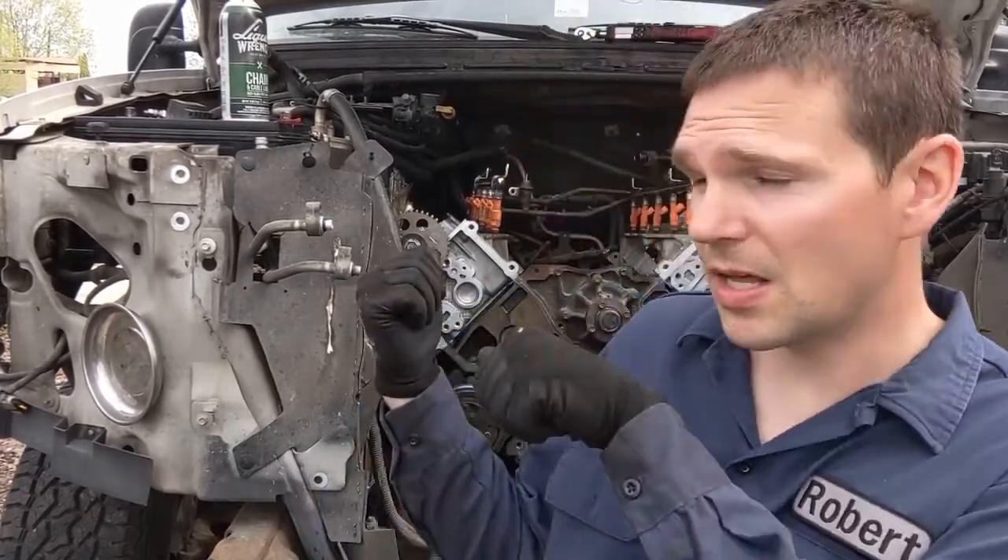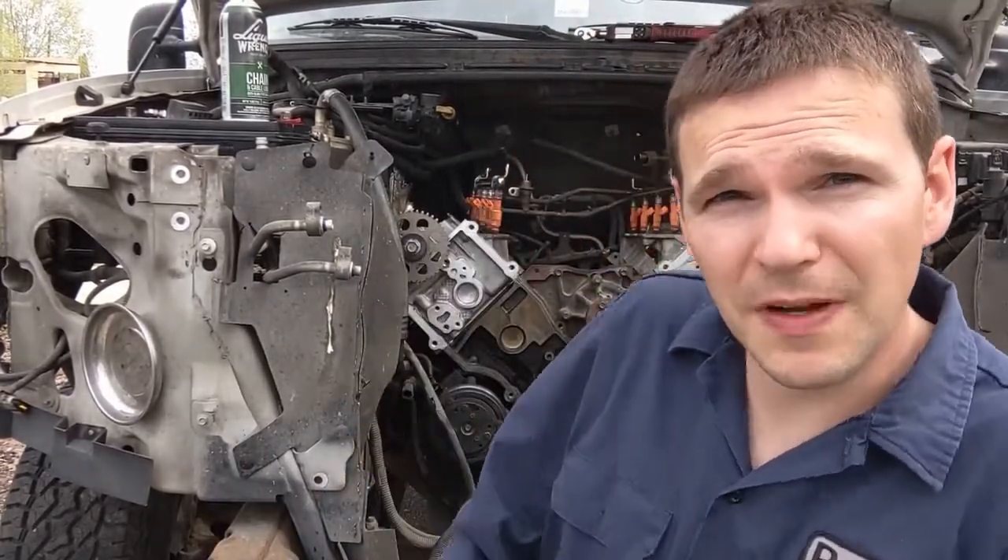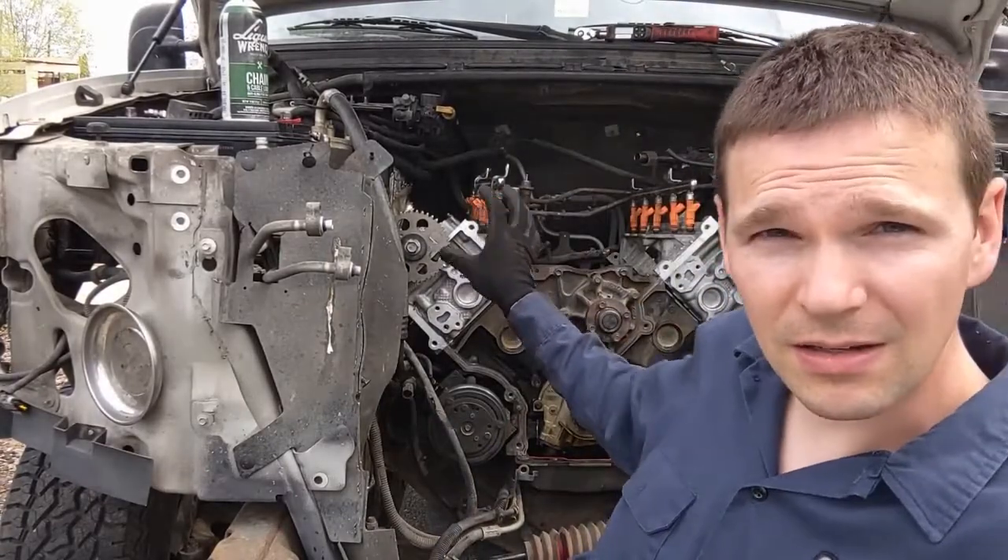Welcome to BlueSky Automotive. This is another video for this F250. We got the heads on in the last video. Now we're gonna set the timing.